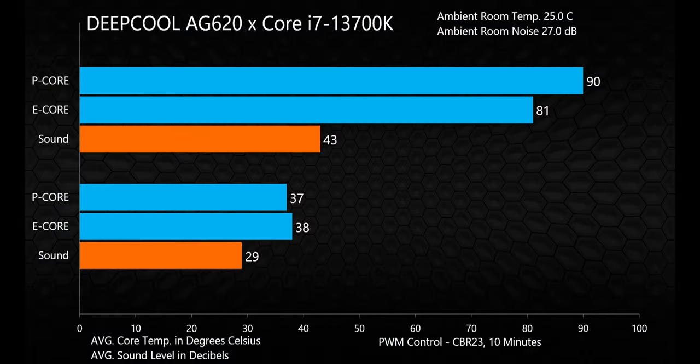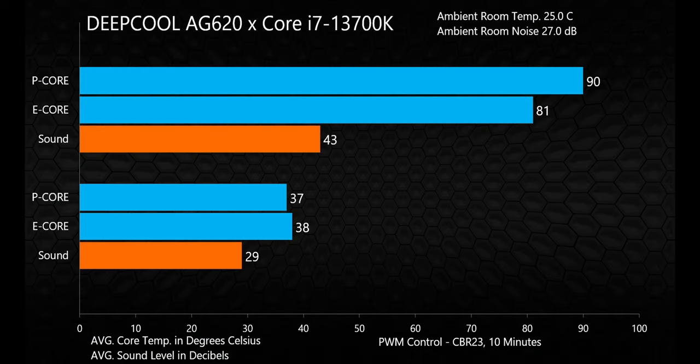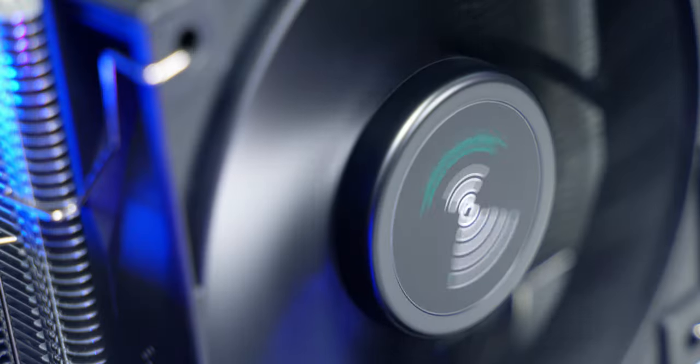To stress the CPU I ran the multi-core test in Cinebench R23 for 10 straight minutes. Average temperatures over the test were 90°C on the performance cores and 81°C on the efficiency cores — a good result for an affordably priced air cooler on a CPU in this class. The data at the bottom of the charts shows the system idle temps. Looking at system sound levels, things were pretty much whisper quiet until the stress testing, where levels peaked out at about 43 decibels, which is quite noticeable — you're definitely going to hear it when the fans kick into high gear.